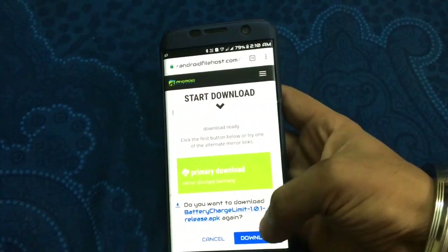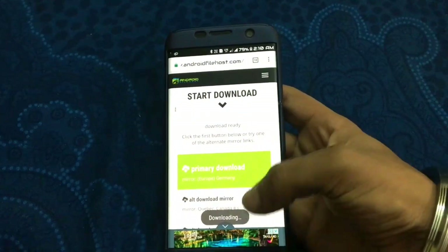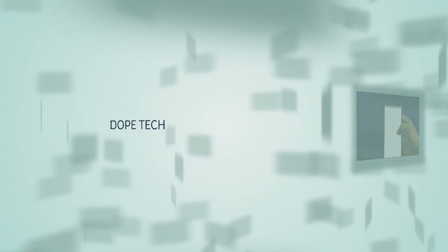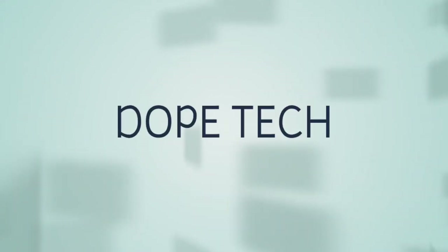Here you can see it is downloading. So guys, this is it for the video — thanks for watching. Comment, share, and subscribe. You can click on the link, comment, share, and subscribe. Peace.